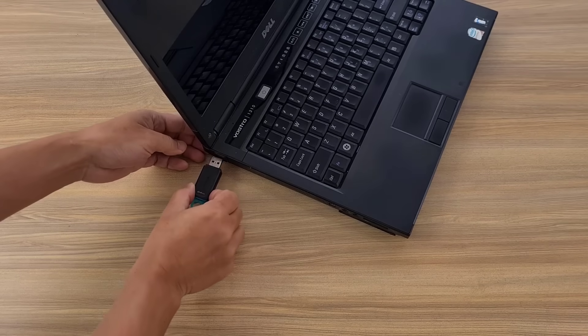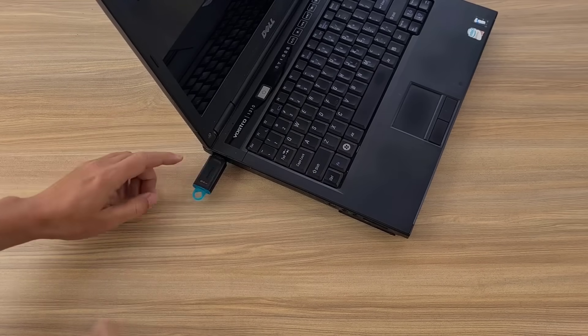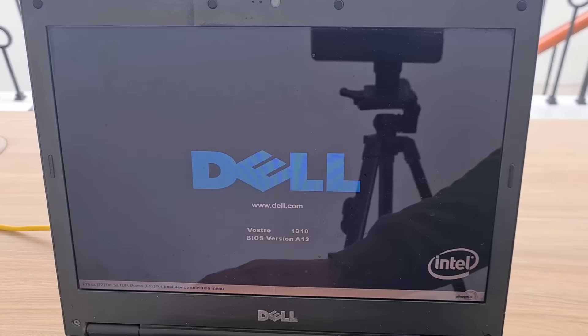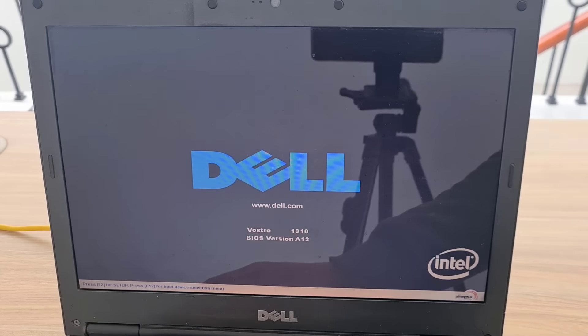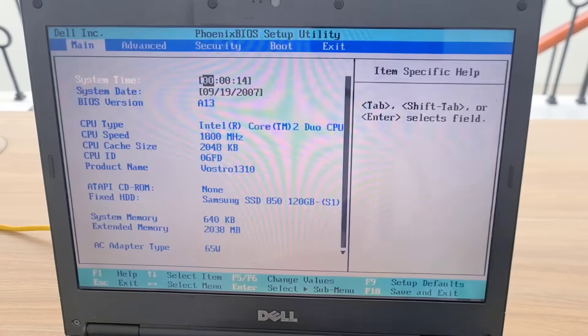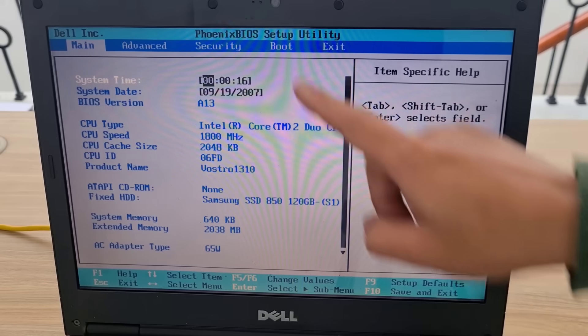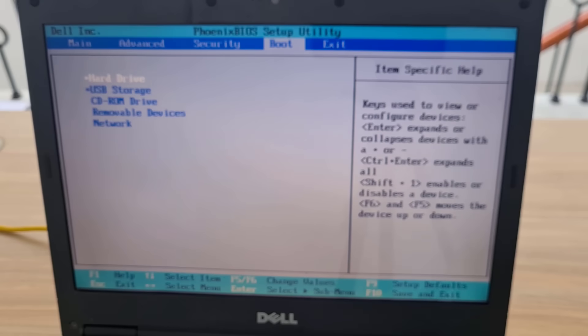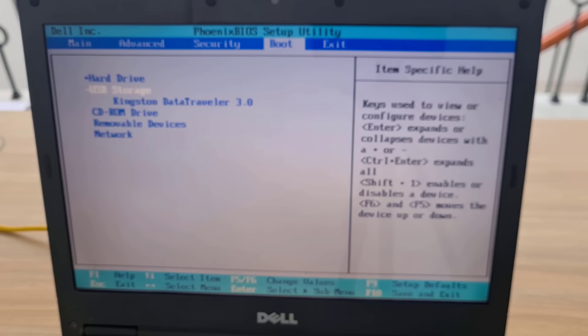You connect the removable drive to the laptop and start installing the open source operating system. Don't forget to connect the laptop to a wired network. You access the motherboard management page to change the boot order. Instead of booting from the hard drive, you boot the laptop from the removable drive.